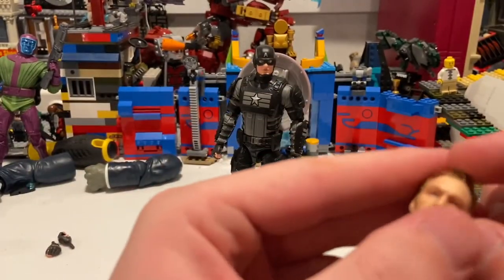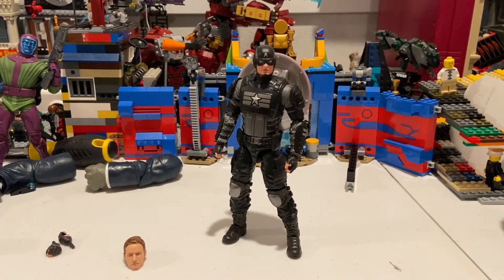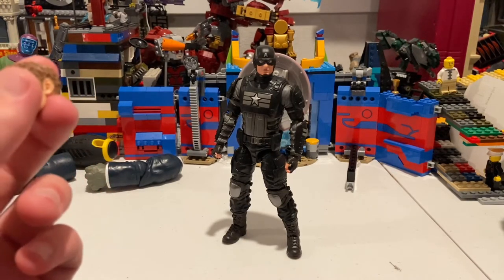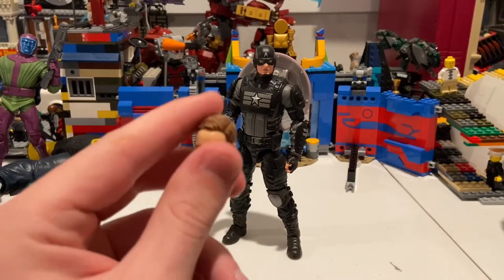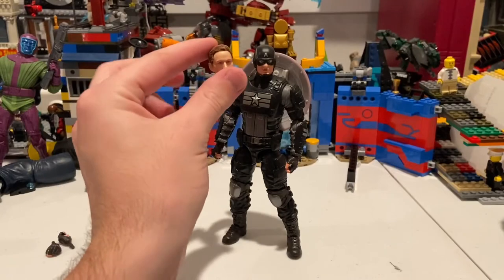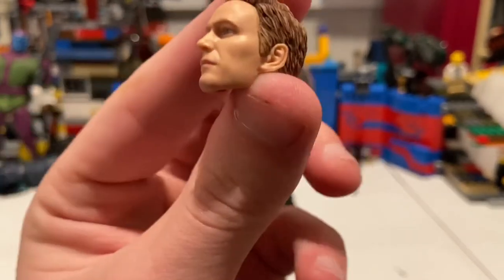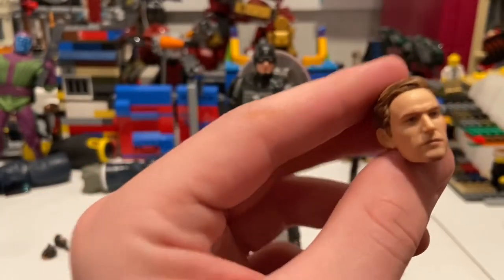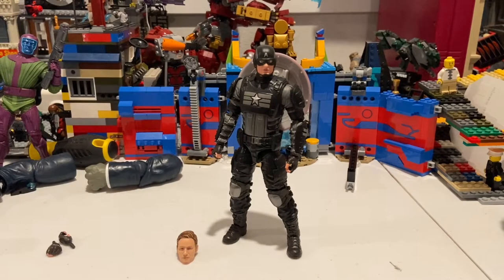I really hope they release a Thor Gamerverse figure, maybe a regular green Hulk, and I know they released Miss Marvel, Spider-Man, Hawkeye, and other characters coming soon. But the main problem remains this head sculpt — the skin tone is way off from the helmeted version. This one has a slightly better skin tone but the head sculpt is still way off, so that's a bummer. That's all I've got.